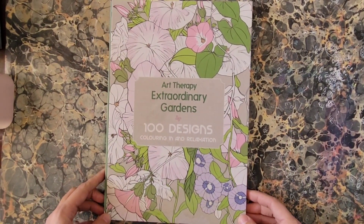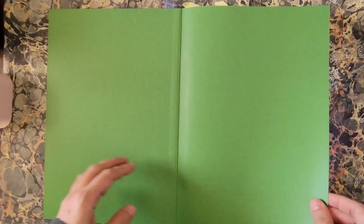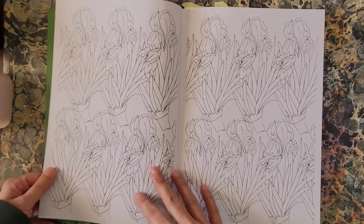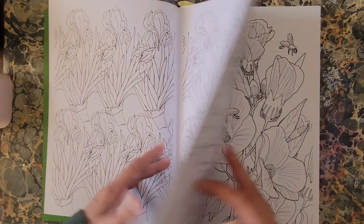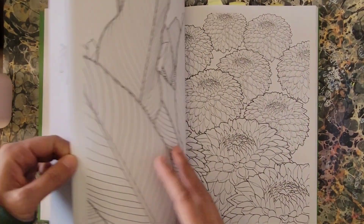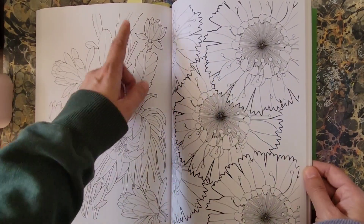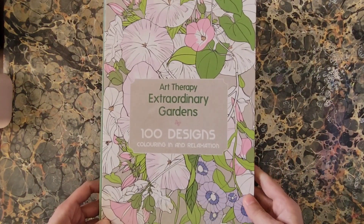First one: Art Therapy Extraordinary Gardens hardcover book. I got this one used. There were a couple of pages that had marks on them, but that's okay — I was testing my Mildliners there. This is illustrated by Sophie LeBlanc. Good paper, two-sided. These are the bigger books. There's a bunch of flowers and gardens, some bugs, some scenes, and some extreme close-ups, which I also like. I have some pages marked — things I might want to do first.